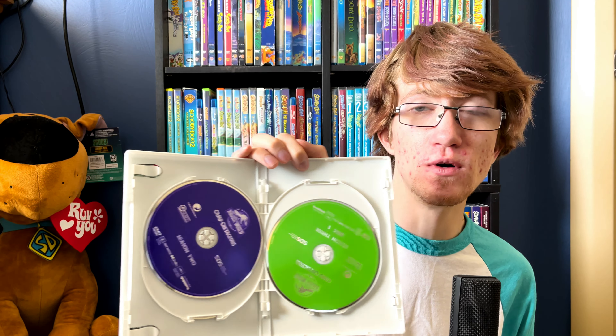Inside we have the discs. The first one is orange and says Season One. The second disc is purple and says Season Two, so season one fits all on one disc. The third disc is Season Three Disc One and it's green. The final disc is Season Three Disc Two and it's like a dark green, almost blue.